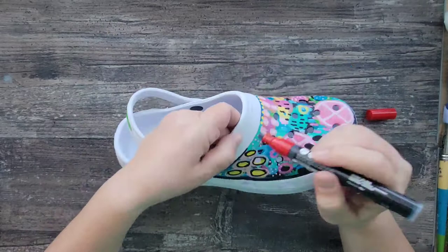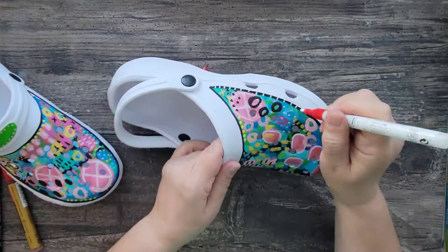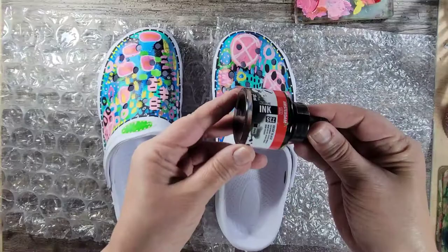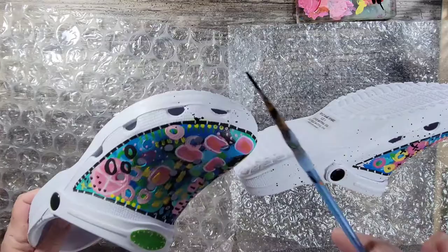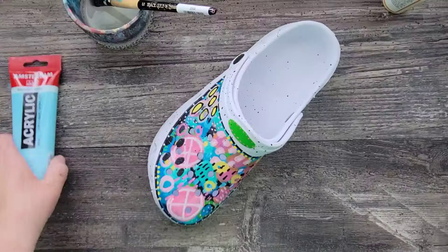The border gives it a nice clean finish. At this point I'm loving the design, but the rest of the shoes need a little something else, so I take some black acrylic ink and add some splatters around the rest of the shoes.